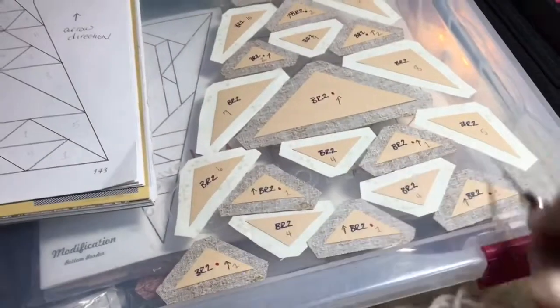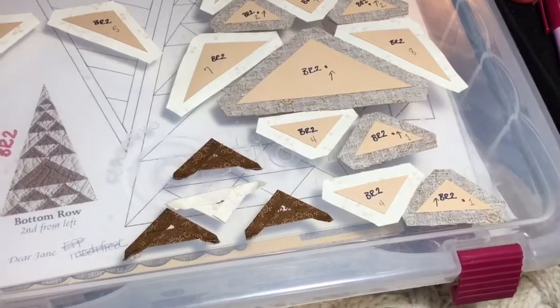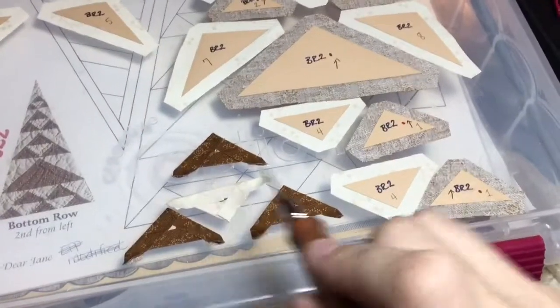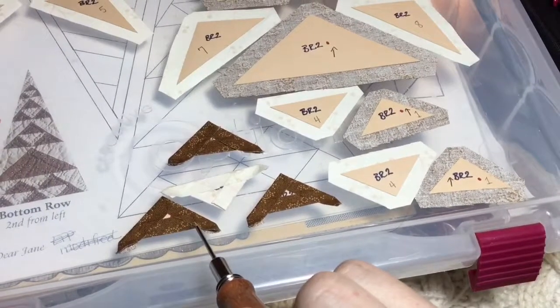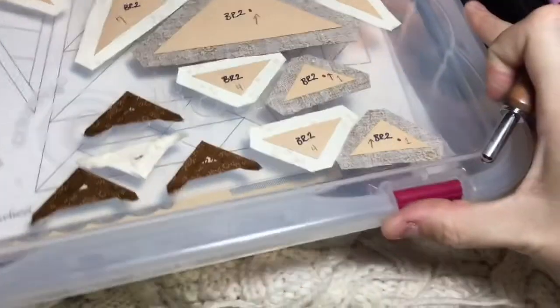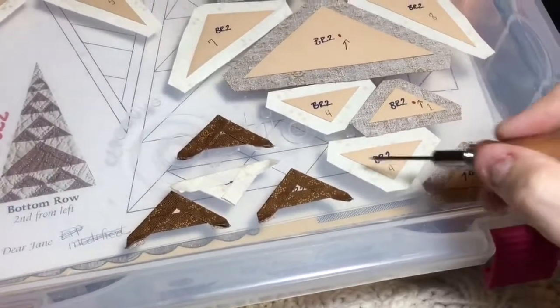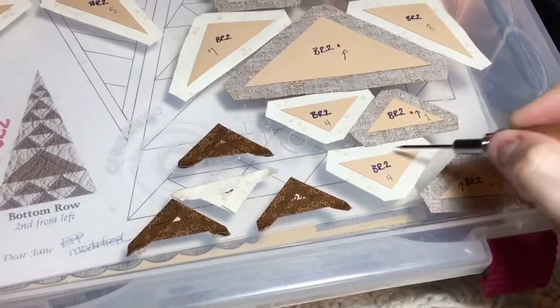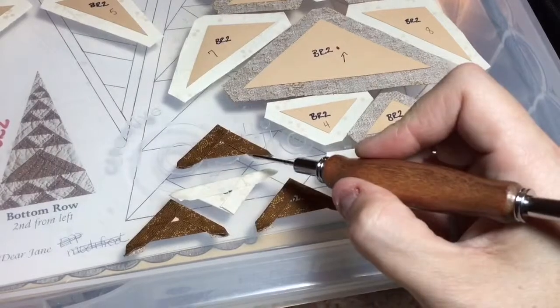I'll start with this bottom section. I've basted some of my pieces down here — I did the bottom section first and then the sides, so my tags go out to the outer portion of my triangle. The middle ones I did this side, this side, and then this side last so it won't conflict with the bottom tags.